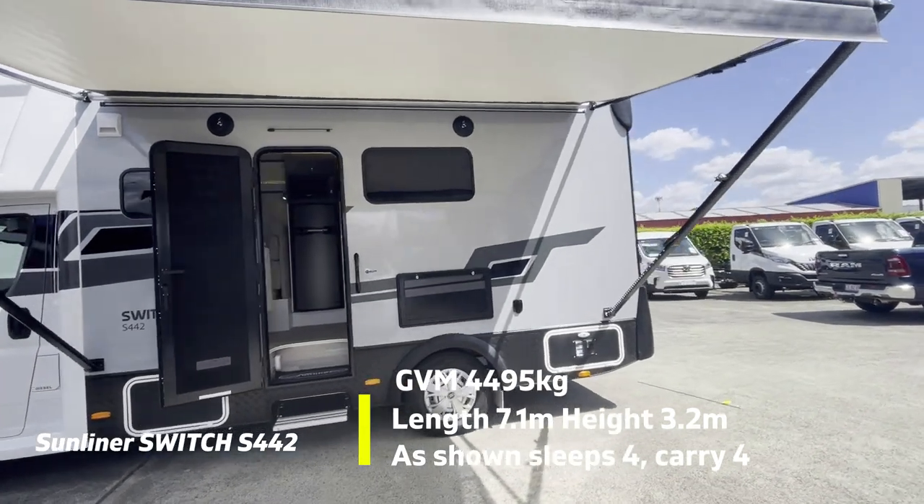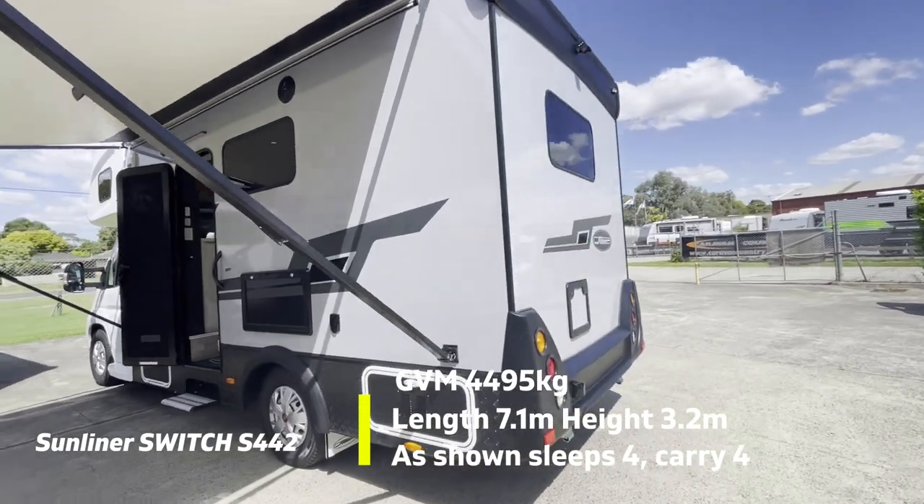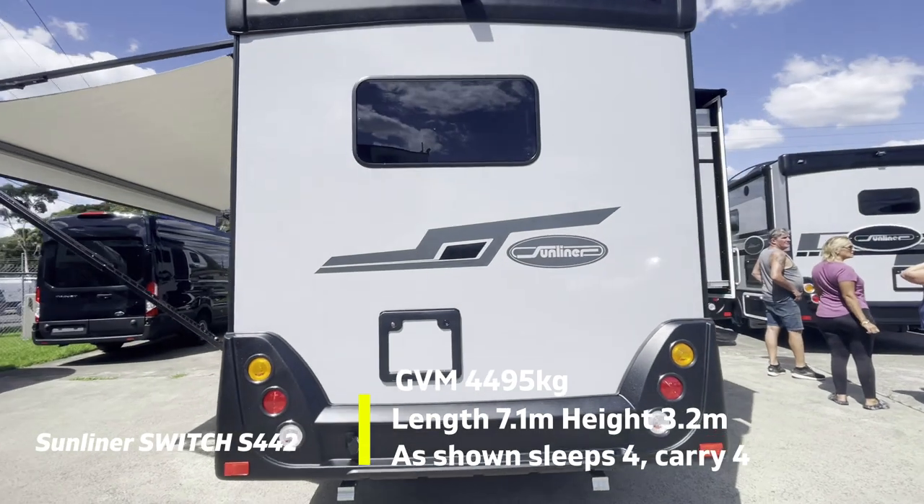Storage-wise, you can see there is a storage tub in front of the Habitat door, a picnic table, and a storage tub with louvers for the battery on the rear, as well as the toilet cassette here.